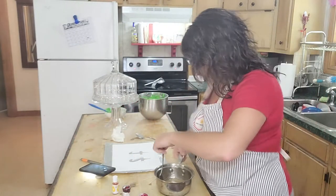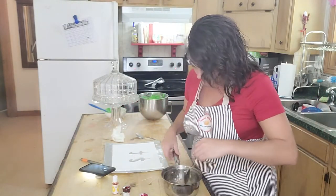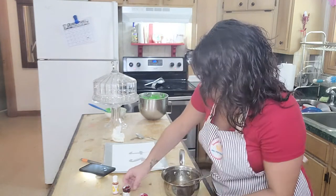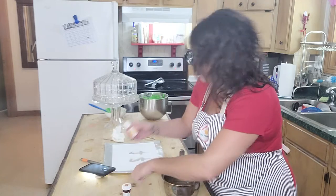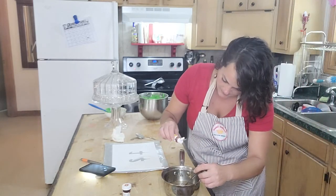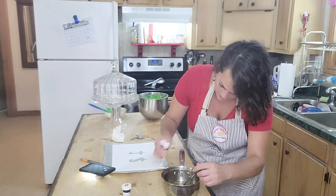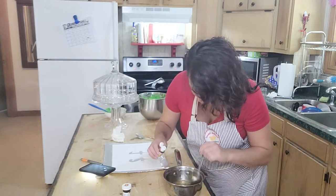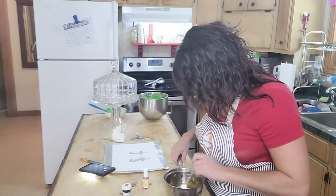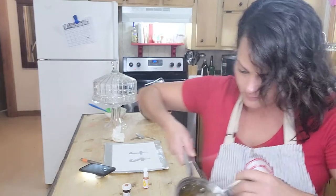I'm going to stir in my flavoring and food coloring. The flavoring didn't change the color too much so I'm going to go with yellow. Before I put my food color in, I like to stir it a little bit first. I'm just going to start with a drop because these are very concentrated. I kind of want a gold color, not just plain yellow — alright, that's the color I want.